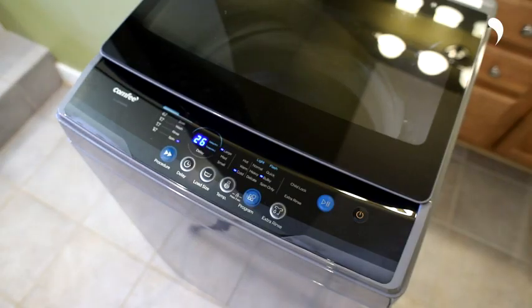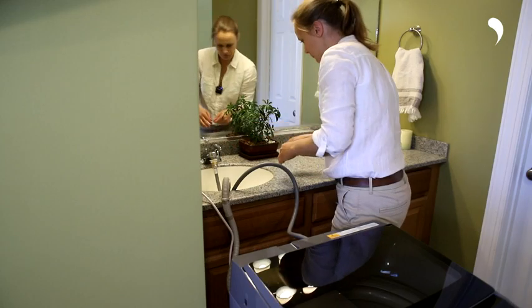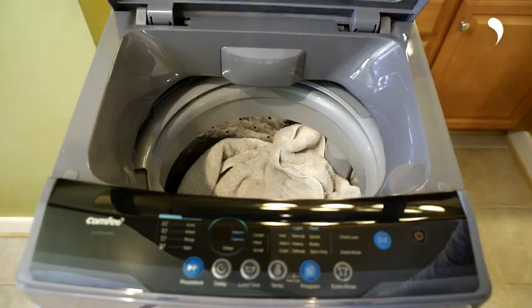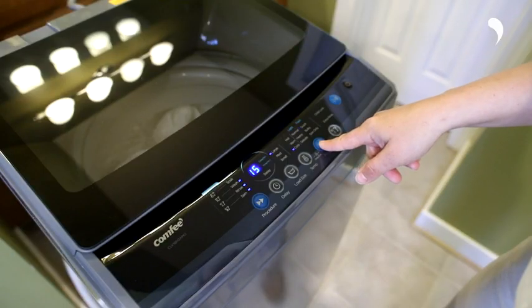E2 error indicates that the water didn't drain out completely. Please check if the drain hose is blocked or hanging too high. E3 error indicates that the cover is not properly closed. Please close the cover and press the start button to continue.